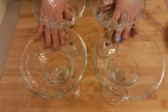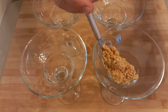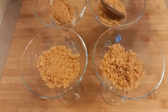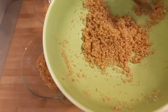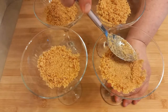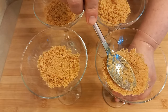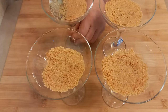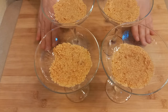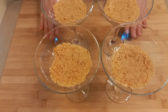I'll assemble the cheesecakes in these glasses. I place the base on the bottom of each glass. I left a little aside — that will be needed for serving later. Now everything needs to be pressed down firmly and tightly. The base is ready. Now I'll put these glasses with the base in the refrigerator so the base chills and hardens well.